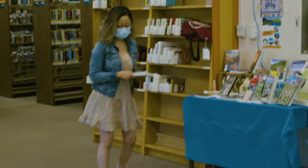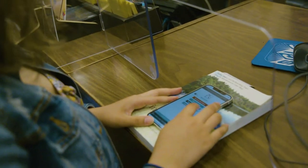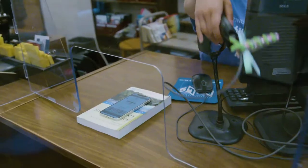One of the benefits of the SCLSNJ app is a digital library card. Even if you forget your library card or other ID, you can always connect with us through your phone. Use your digital card just like a physical card to borrow books, put items on hold, or register for programs.